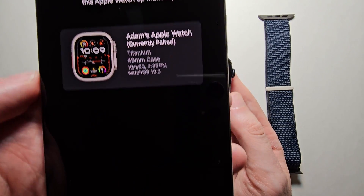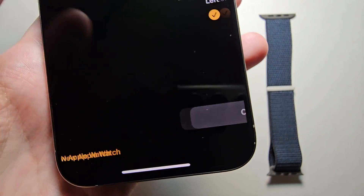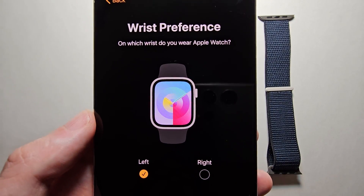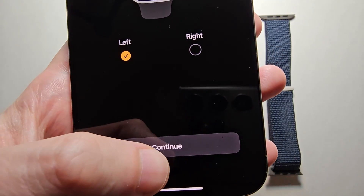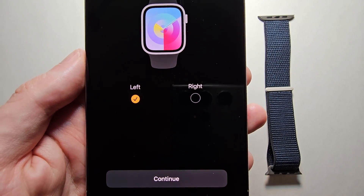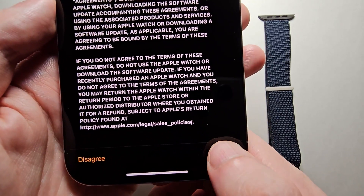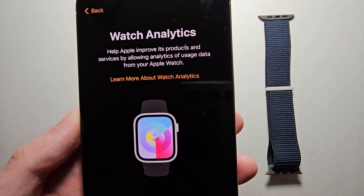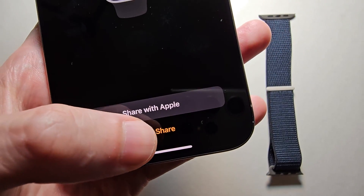If you want, you can restore from backup, but I'm going to do a new watch. For the wrist preference, I'm right-handed so I'm going with the opposite wrist. Then agree to the terms and conditions. If you want, you can share the watch analytics with Apple, but I'll select 'Don't share.'